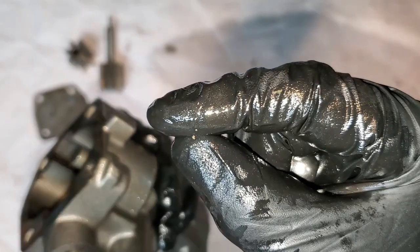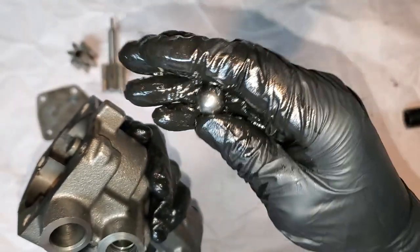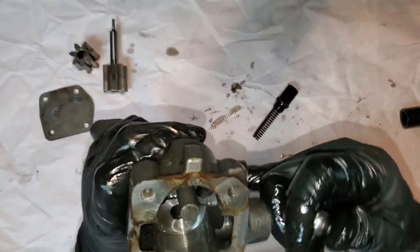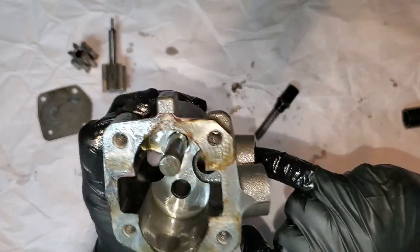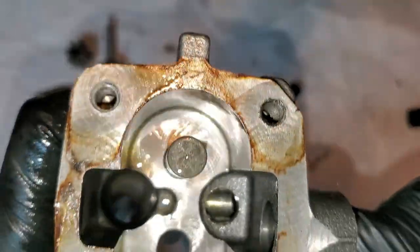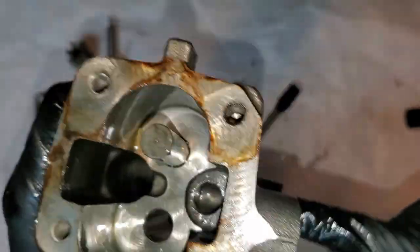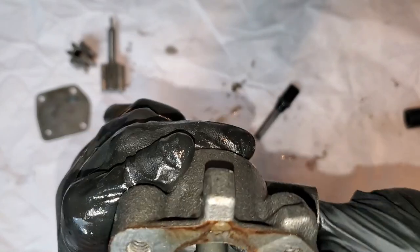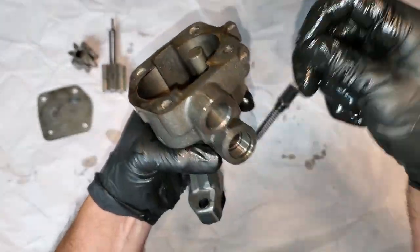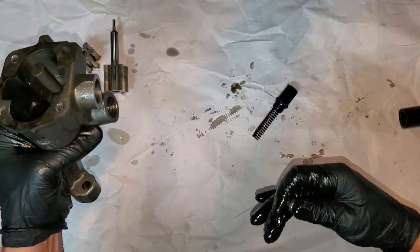That could have explained my wavering oil gauge — some metal got stuck in there. I can see more debris and little pieces of metal inside that hole. We're not making that mistake again. Anyway, that's how you take it apart. I'm going to set this aside, clean off my bench, and let's look at the pro pump.